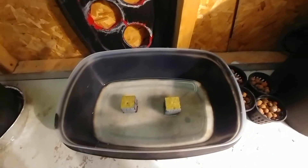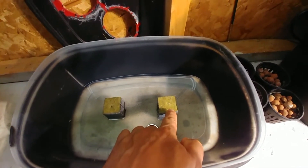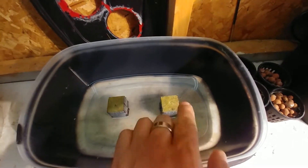I am kind of impressed — you can see right there, there's a little tap root coming out already. That's like a day and a half. It blows my mind.